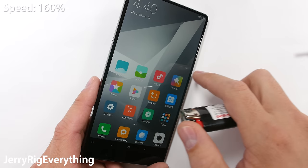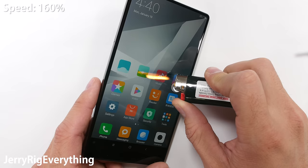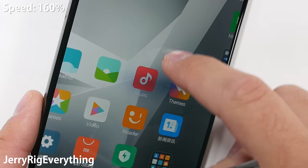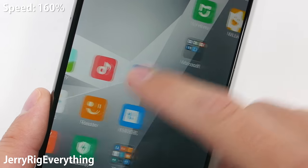I still have my lighter though, and the 6.4-inch 1080p IPS LCD is about to feel the heat. It takes about 10 seconds for the pixels to heat up and go black, but the screen still works perfectly fine around the black spot until it cools down and the pixels completely recover. This is mostly just fun to watch.